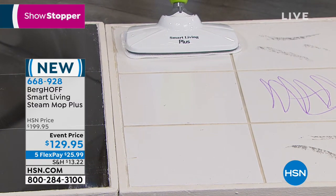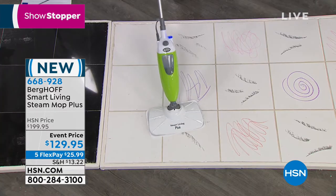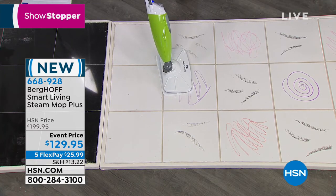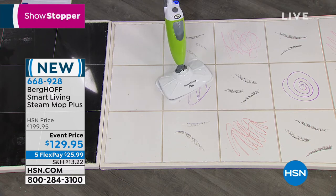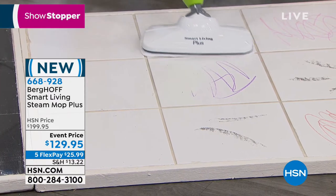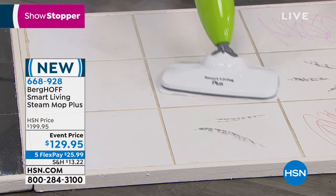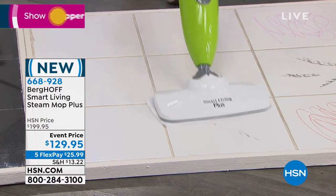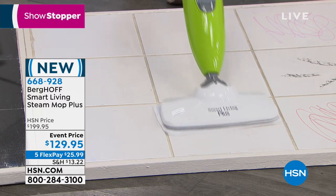When you use steam properly — holding it on a surface for 15 to 20 seconds — you are really neutralizing all the grossness. Water begins to boil at 212 degrees Fahrenheit, and this unit goes to 220-plus, so you really are cleaning, sanitizing, and deodorizing all at once.